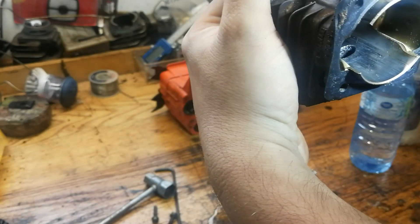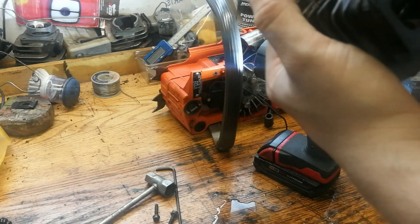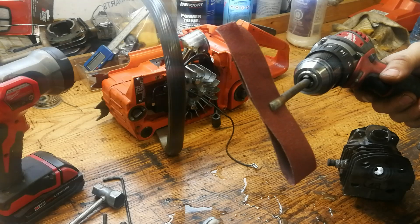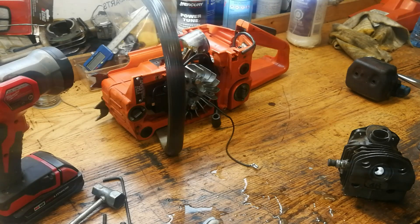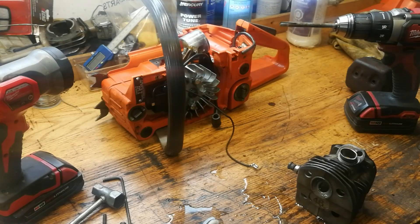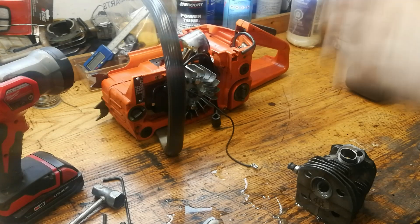It's quite a bit cleaner than it was. Where we're at now we'll be able to just clean it with some emery cloth. Here's our fancy contraption for emery cloth in the cylinder - this works great. Cut a slit in a piece of rod, stick the emery cloth in there and go to town. You're not trying to hone out this cylinder, you just want to clean it up - knock the aluminum off and make a nice finish for the ring to seat on. Low speed on the drill.